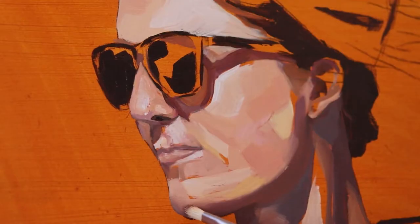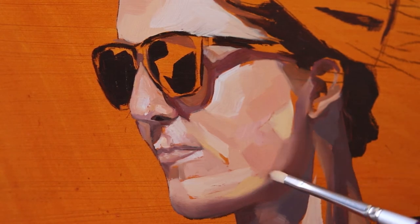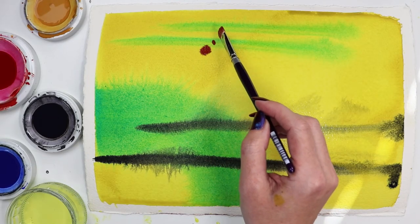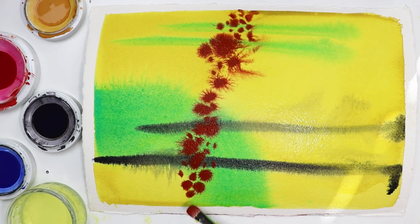Oil painters can use a mini mop for creating soft transitions of color, and the small sizes of this set can give us the precision that we want in our blending. Working in water media is a joy with these brushes — they effortlessly hold so much moisture, you can get exciting wet-on-wet effects easily.